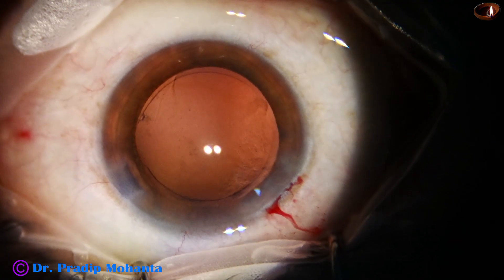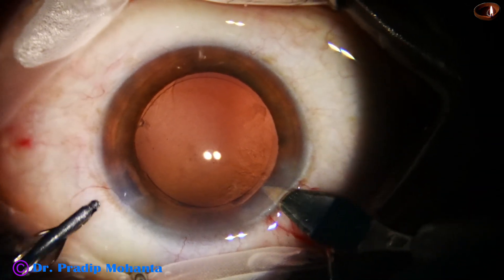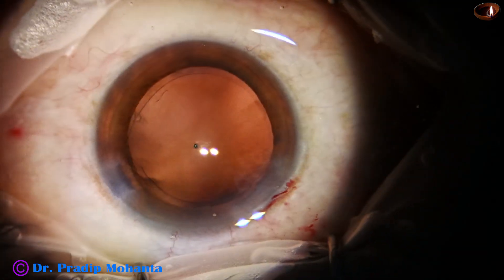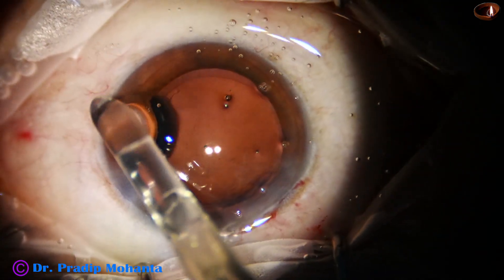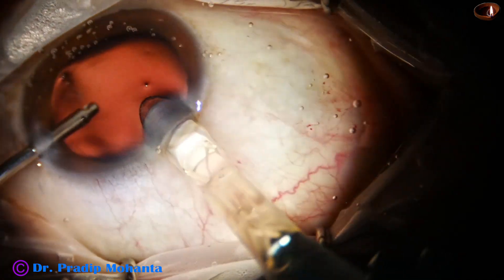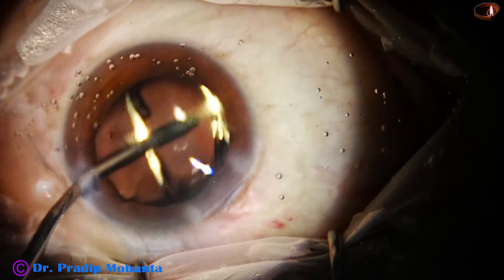Now is the time to implant the intraocular lens. I am using a B cartridge and enlarging the main wound with just one small cut. Here goes the intraocular lens — this is a hydrophobic acrylic single-piece monofocal intraocular lens.